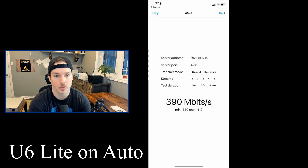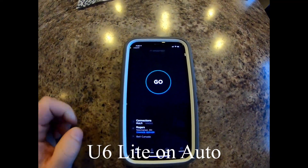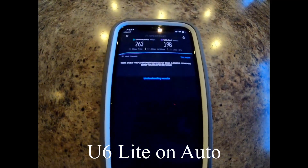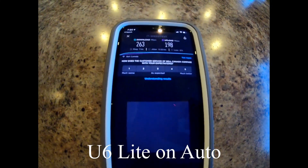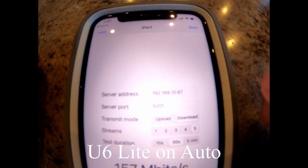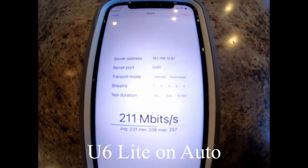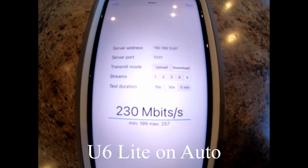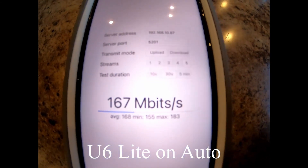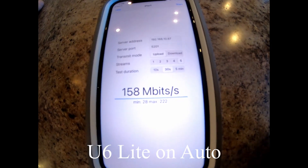Now I'm gonna grab my GoPro and we'll go to the different levels of the house. Now we're on the main floor for the U6 Lite. Speed test results: 263 download and 198 upload. For the iPerf test with download and five streams, the download average is 230 megabits per second, and the upload average is 158 megabits per second.